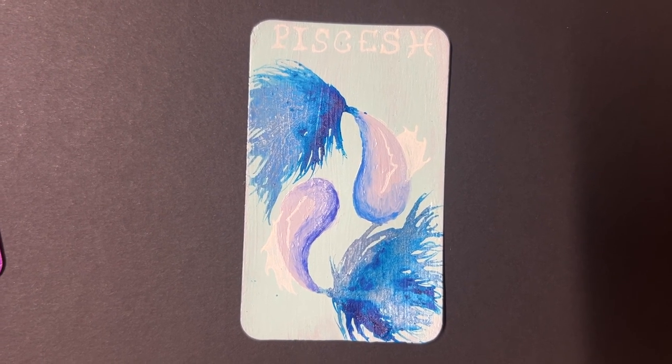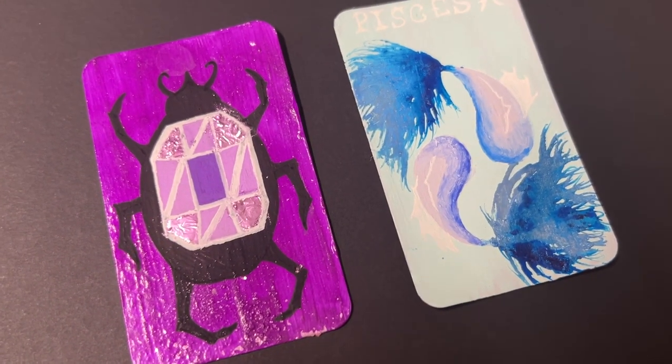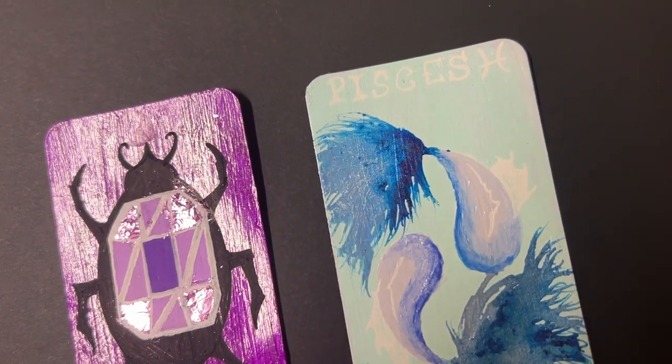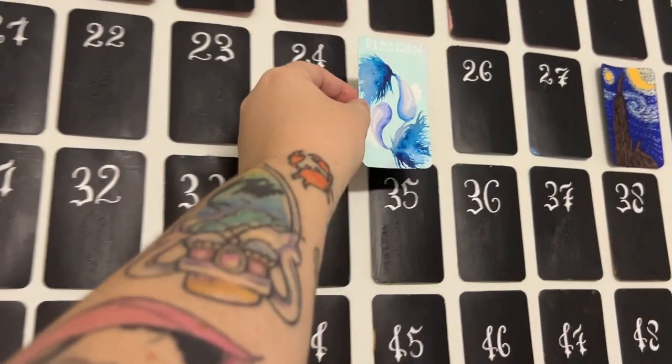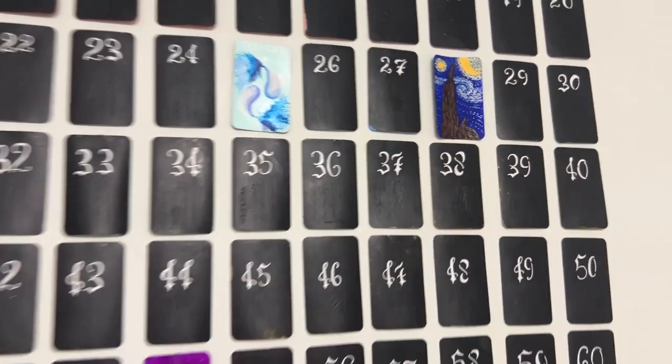I actually really loved doing this technique with the alcohol ink, so I might do it again in the future. Anyway, thank you guys so much for watching my video and listening to me waffle on. Here's my wall — it is slowly filling up. I hope your life is chill, and I'll see you in two weeks!